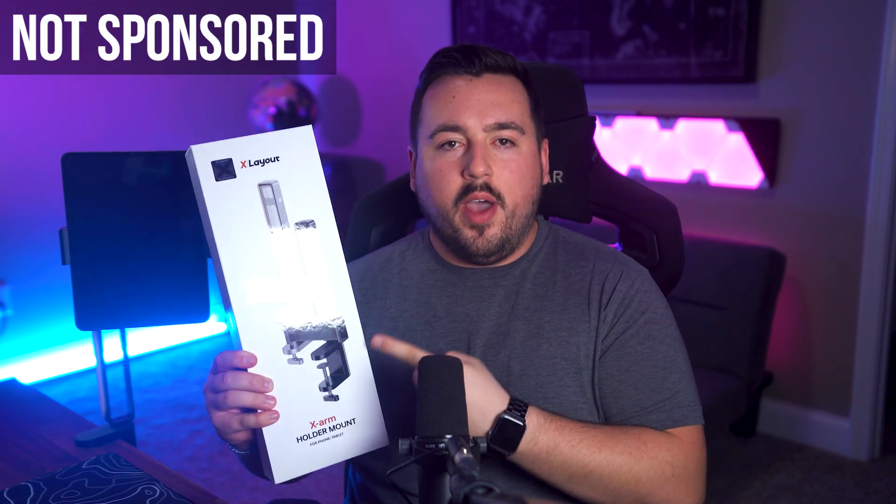Introducing the X-Arm, the tablet and phone mount holder of your dreams. I've tinkered with my fair share of mounts, but none have nailed it quite like this one.